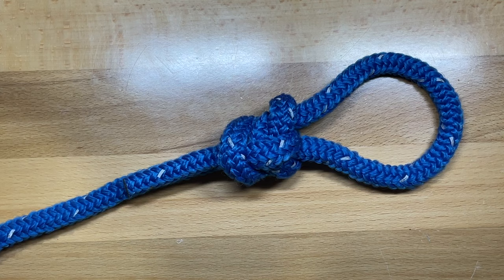Today I want to show you a fixed loop knot that I'm honestly embarrassed to say I didn't know about. I was researching different fixed loop knots and I came across this one. It's called the Hanson knot, and apparently it was taught for a very long time in the Boy Scouts. I'm not sure if they still teach this knot, but if they don't, they should, because this is actually a very good knot.